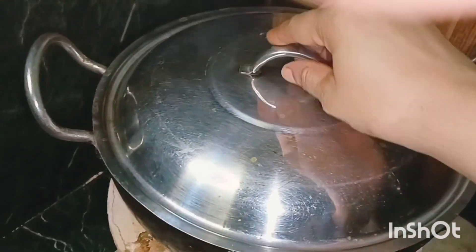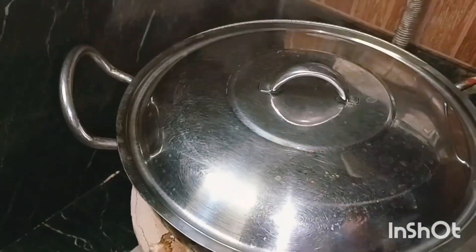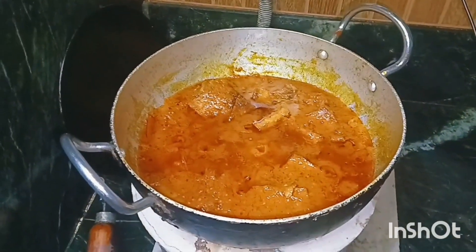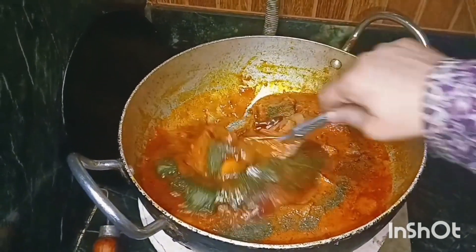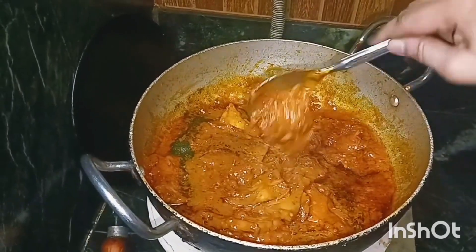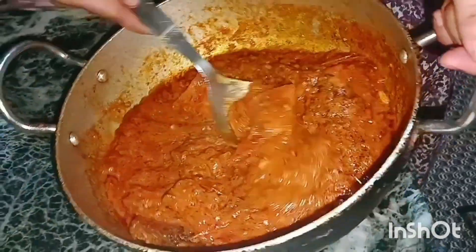Peace be upon you. We will show you as well. We are ready. This is the last dish, and this dish is ready. We are sitting here for a little bit. This is how much it is. This dish is ready. You can see the next dish.